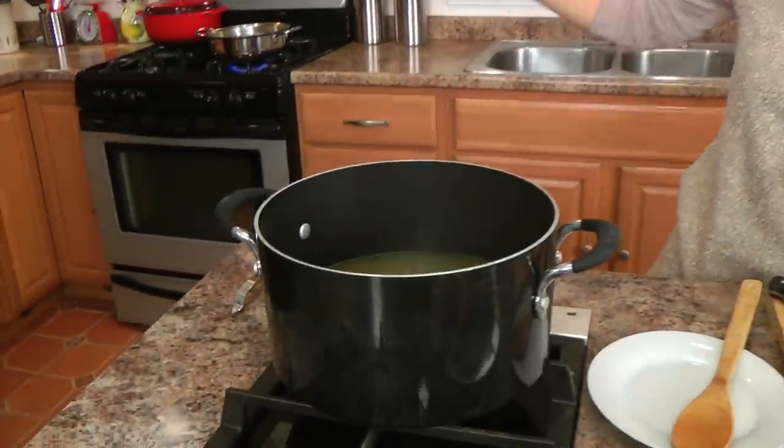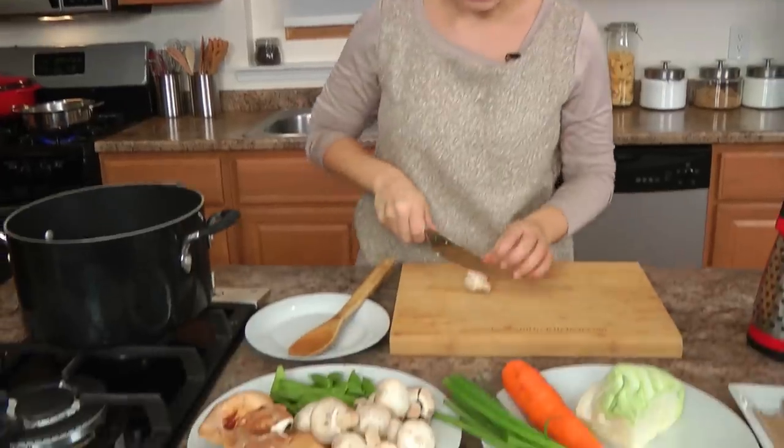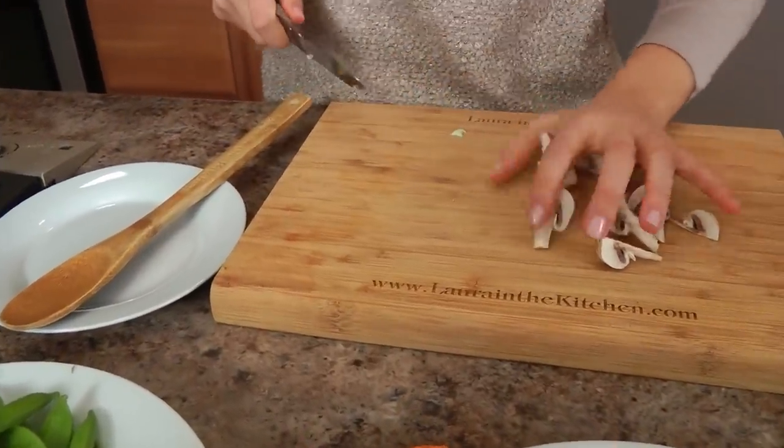I'm not here to tell you this is the only way to make it. The way I had it a couple days ago is probably completely different than today because it's just what I have on hand. Let's get started! I've got my stock coming up to a boil in a large pot, and back there I have a pot with water coming up to a boil as well. As soon as everything goes into the hot liquid, it cooks in five minutes — that simple. I'm just going to roughly chop some of these mushrooms — nothing perfect, just kind of roughly.